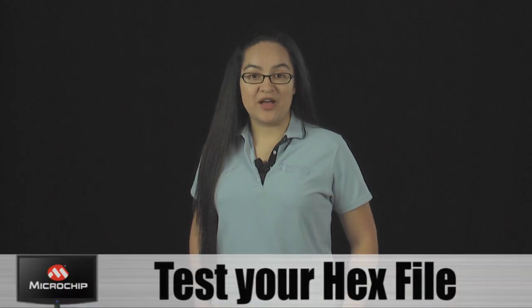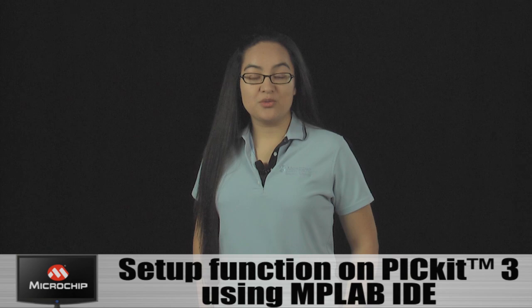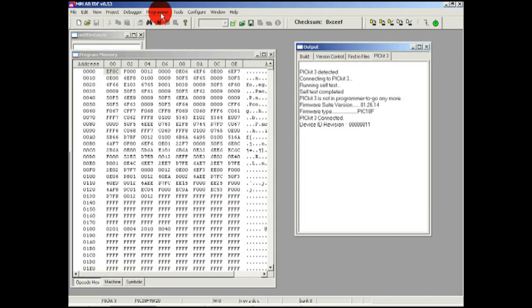Before using the Programmer to Go function, test your hex file and make sure devices are programming as expected. Then you will need to set up the function on the PIC Kit 3 using MPLAB IDE. In MPLAB IDE, go to the PIC Kit 3 settings and select the Programmer to Go tab.